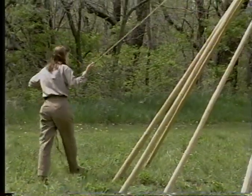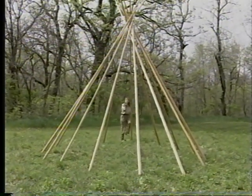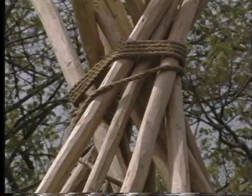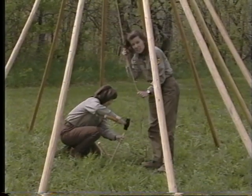The teepee poles would then be wrapped in a clockwise direction — the same direction as the sun travels — and wrapped around four times, because this was thought to be a lucky number by the Native Americans. The rope would then be secured by pounding pegs or stakes into the ground, and the rope tied to them.